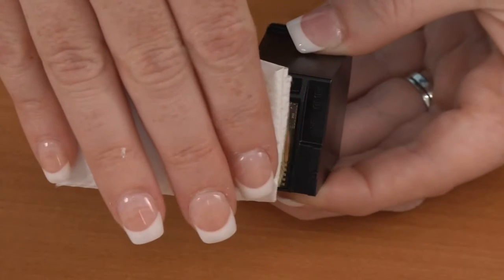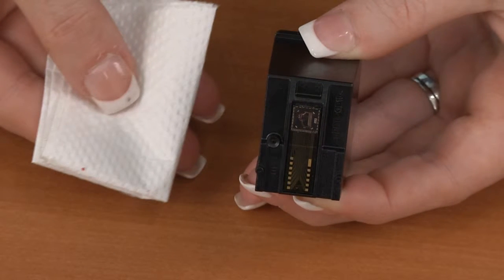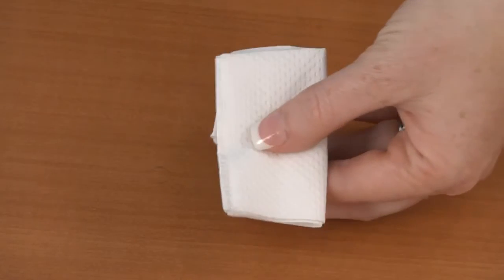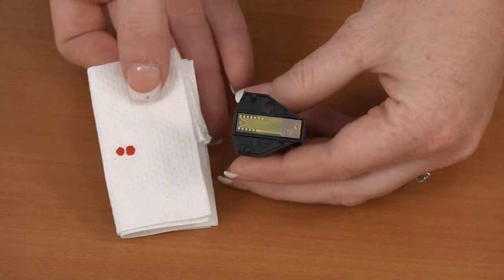When you touch the nozzle or copper-colored area of the ink cartridge with the paper towel, it should draw ink onto the towel. If it does not draw ink onto the towel, cover the jet holes with the paper towel and gently oscillate the ink cartridge. Do not shake it, as the ink can shoot out.